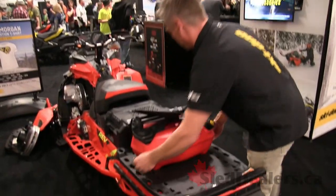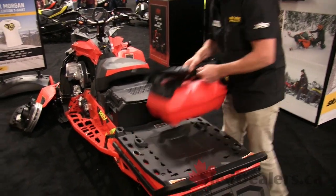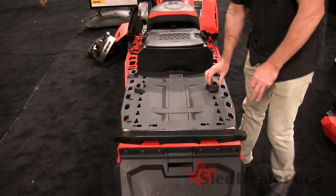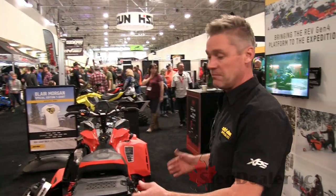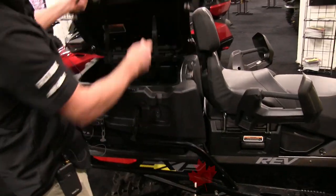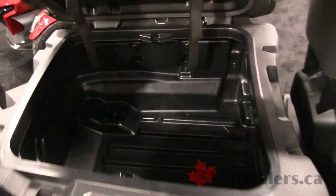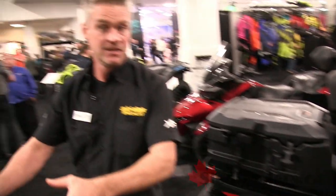We've got the Link Multi-Place Rack. You can move your Link brackets everywhere and you've got the ability to use the 16-inch wide rack as well as all the big boxes. This 135-liter box will fit on the back of the Xtreme — tons of cargo space — with the ability to add more Link brackets on top. It's designed to fit onto this Link Multi-Attach Plate.